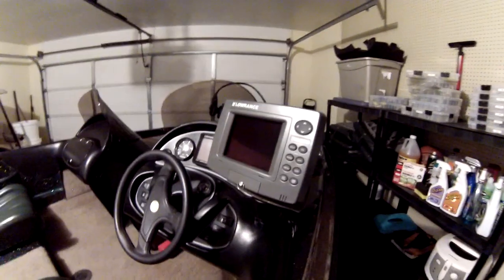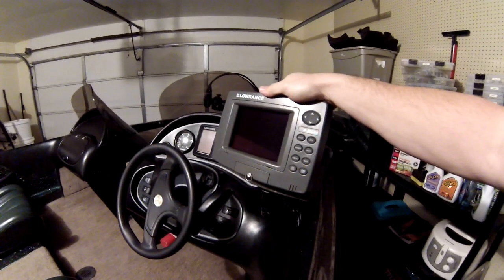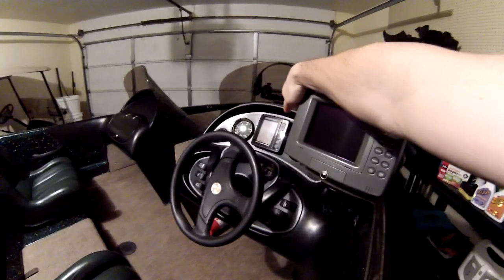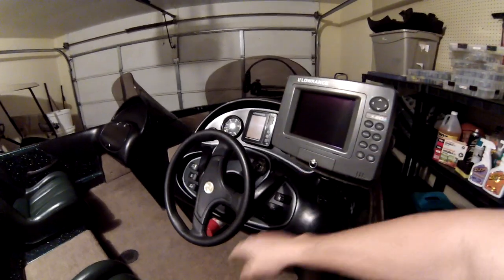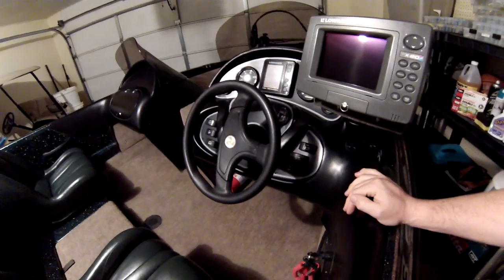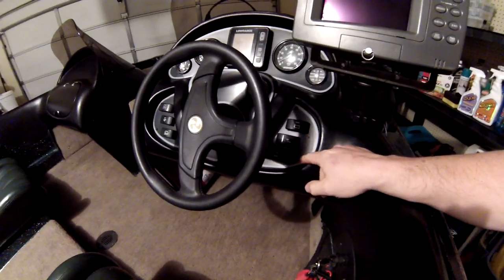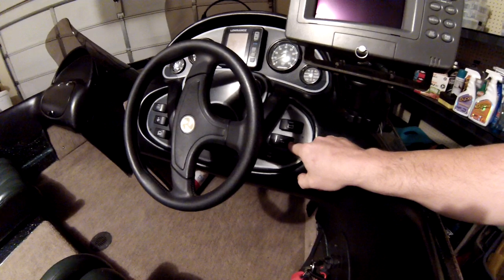This is the console unit — it's also got GPS on it. The N-1 — all the buttons work. The dash unit actually works too. It's got the horn and recirculator for the live well, and you can hook up an accessory for anything.